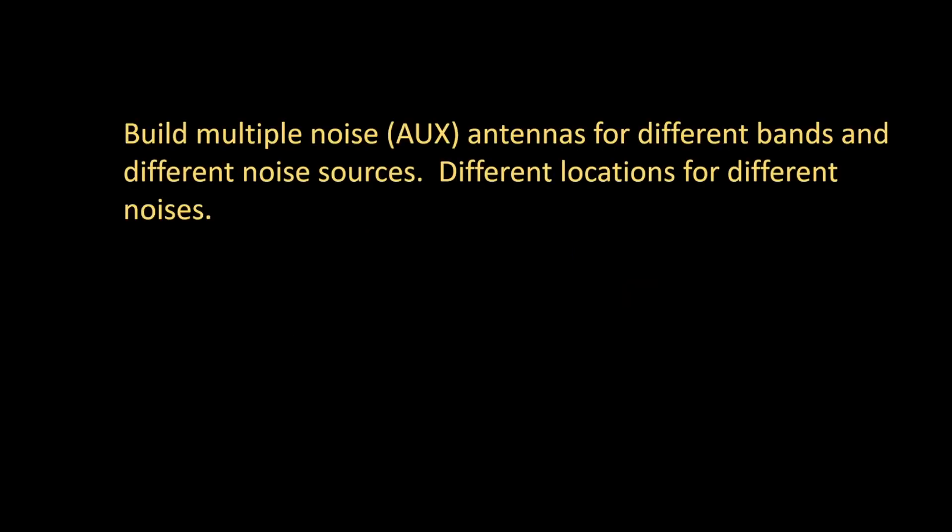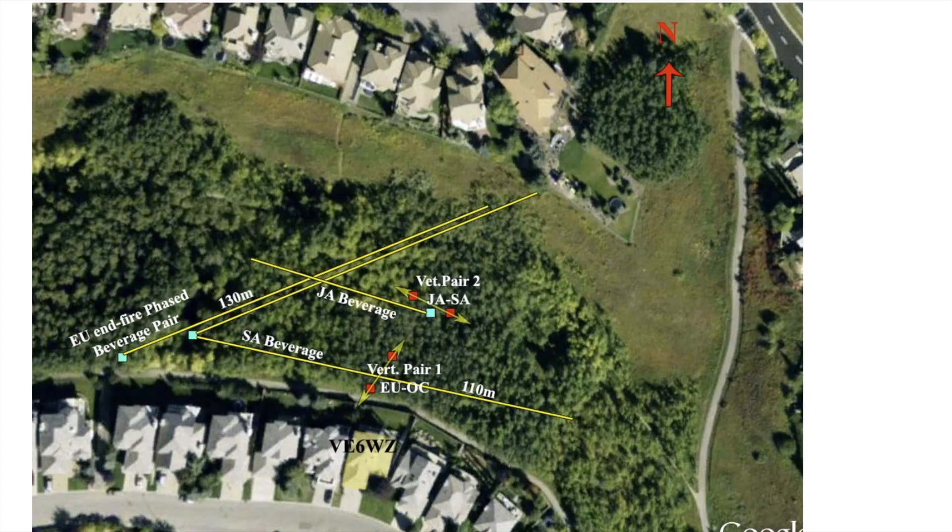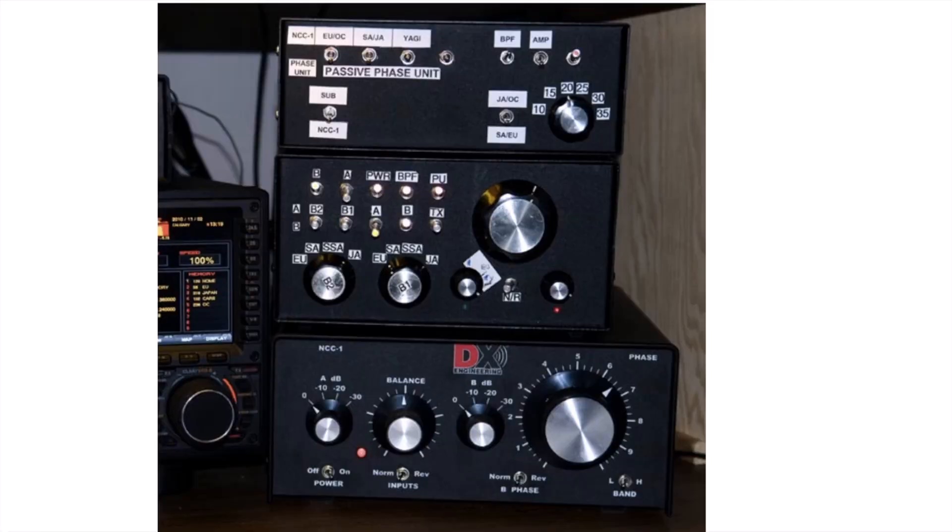Tip number four — consider building multiple noise or auxiliary antennas for different bands and different noise sources, perhaps for different locations. At my city QTH, I had a green space behind the house where I installed high-impedance vertical arrays, individual verticals, short beverage antennas, and the sense antenna stapled to my neighbor's back fence. I built a switching matrix: the NCC1 is on the bottom, with a series of switches and boxes allowing me to route any one of those antennas to become the noise antenna on the canceller. If I had an offending noise, I'd search for it on any of those antennas and then route it to achieve cancelling.